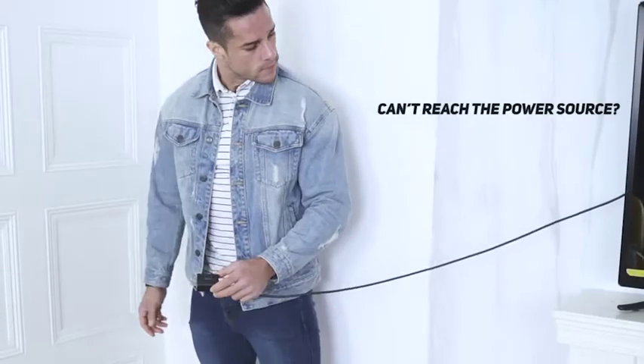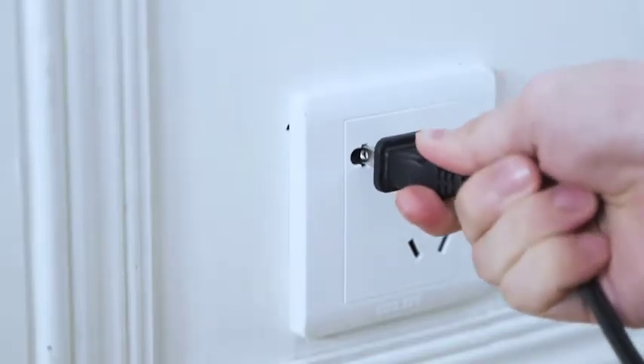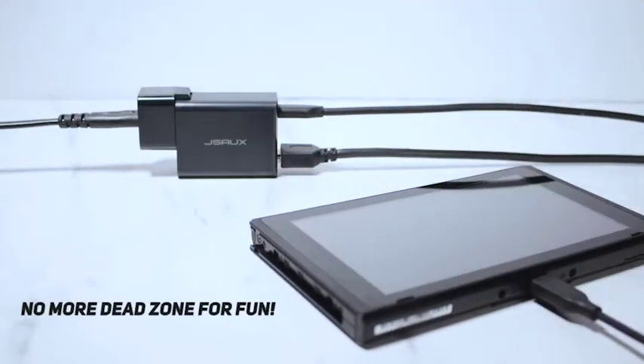Can't reach the power source? Omni-Centro can help. Connect the extended AC cable, and there will be no dead zone for fun at all.